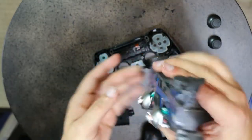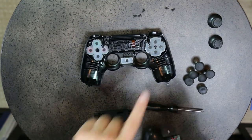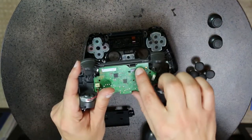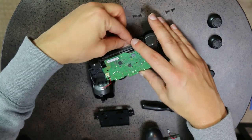Flip it back over. As you can see, the D-pad can't be upgraded because it uses a different type of technology. One tricky part is getting the ribbon cable through the hole when plugging everything back in.